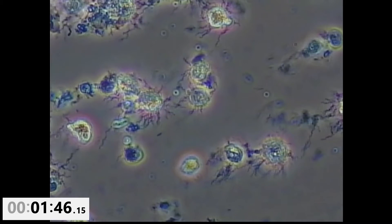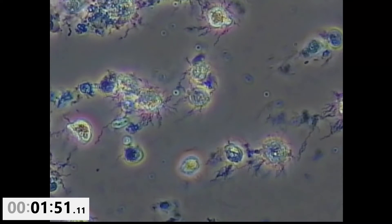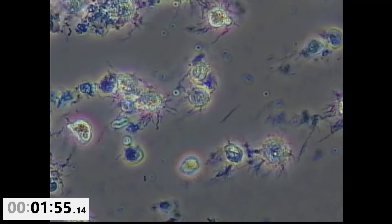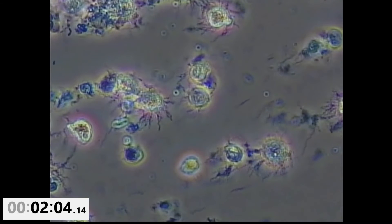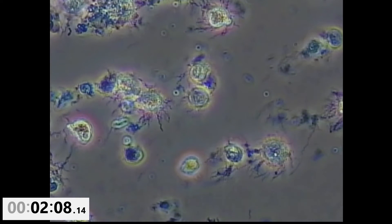The spirochetes that are present are kind of having a bad day. They aren't moving nearly like they were at the beginning of the recording. Here comes another opportunity to see some spirochetes floating by. They aren't moving at all. These guys do appear to be dead. They're just kind of drifting along in the fluid.